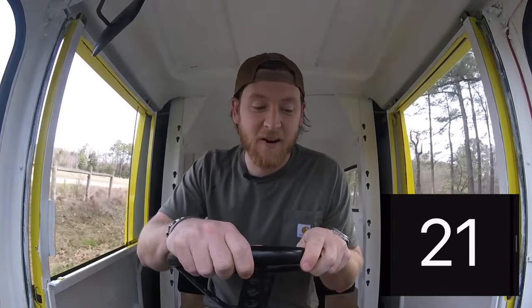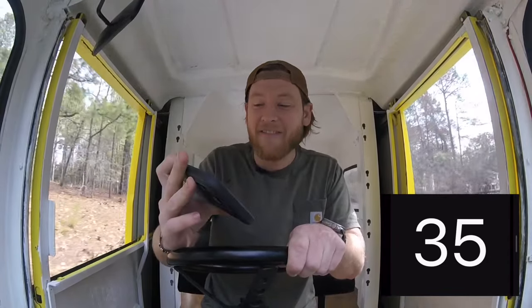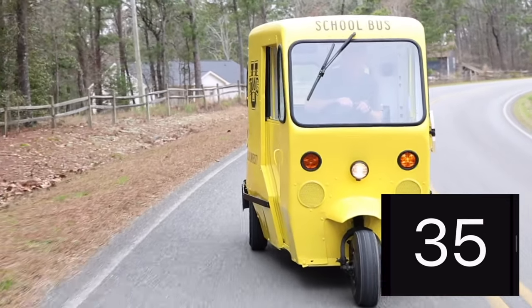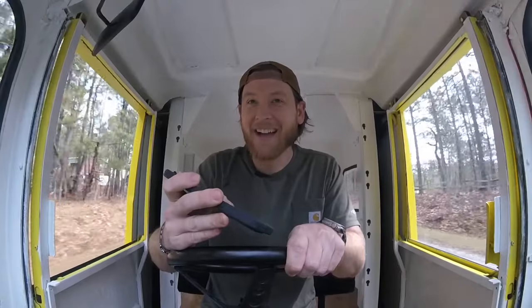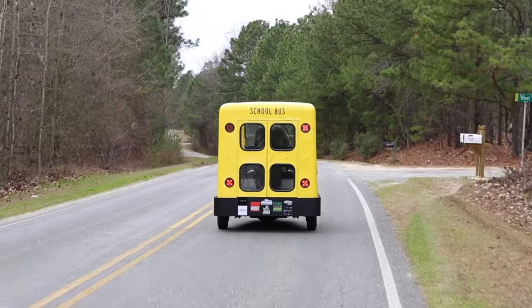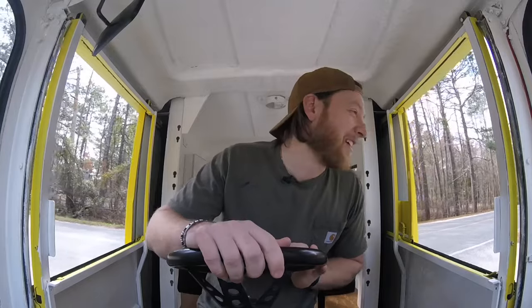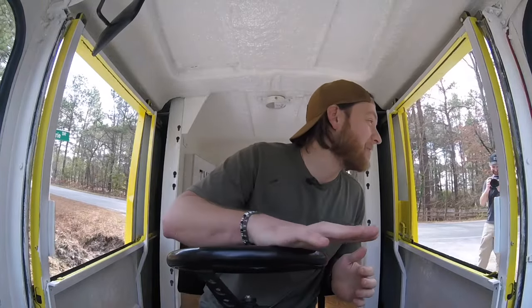Thomas makes me nervous — like she's going to flip — but I don't think she will. We're at 35, 36 — she can hit 40! She rattles a little bit, but she can hit 40.